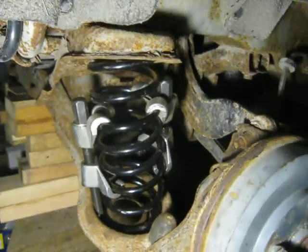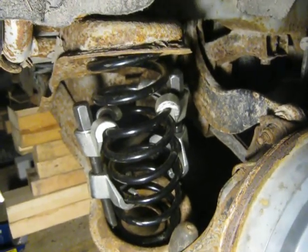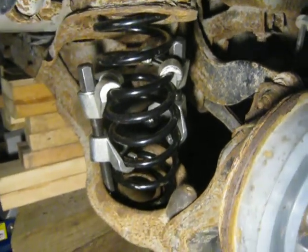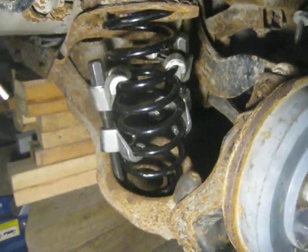So if you're working on a Focus and can't do the spring, this might help. This is a stock length spring, and it was just a royal bear to get in there, in spite of the fact this is supposed to be an easy operation.